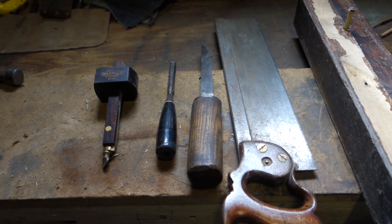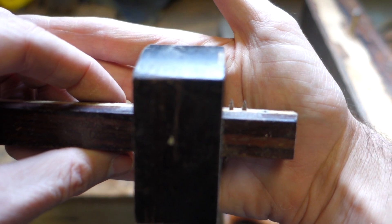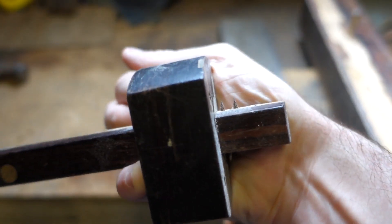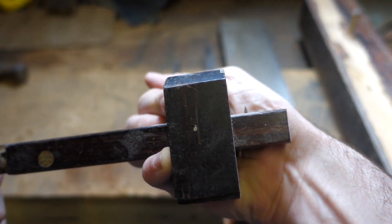So, going to need some tools. I'm doing everything by hand but you can use power tools if you want. You're going to need a mortise gauge. A mortise gauge has got two pins, and you move this little thumb screw here and set the width of those two pins to the width you need.